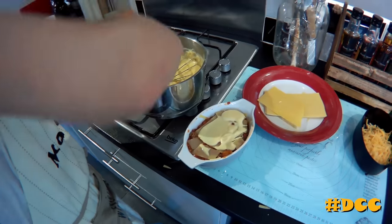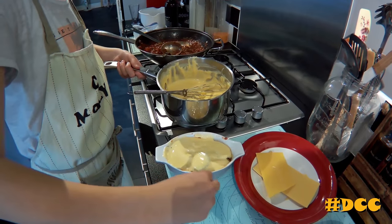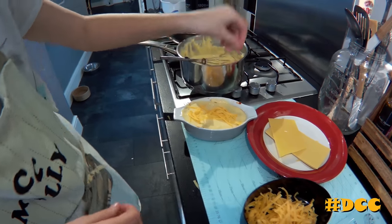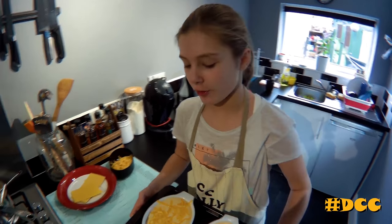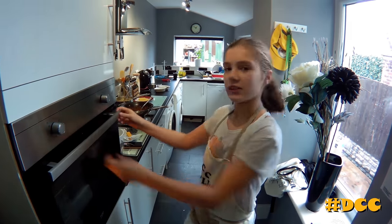Spread the cheese sauce all over. Then after you've done that you can add some grated cheese to it as well — spread it and then get a few little strings of cheese put on top. That will be your perfect lasagna. You can add a bit more if you want. So we've done the lasagnas and we're going to put them in the oven for 15 to 20 minutes. Leave it there for 15 to 20 minutes to cook.